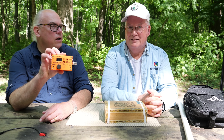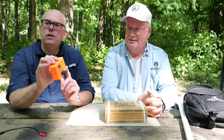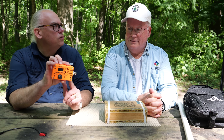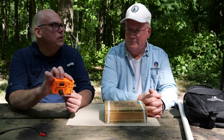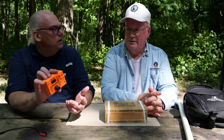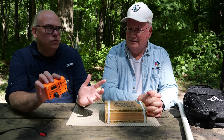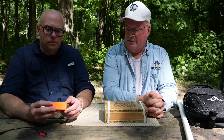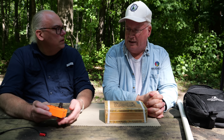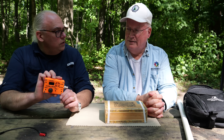This is the TRU SDX, very small, very inexpensive SDR transceiver — HF transceiver. It's five bands: 80 through 20 meters on the standard one. And then there are a couple of other variations, the classic and the high band. A couple of different mods you can get for it.